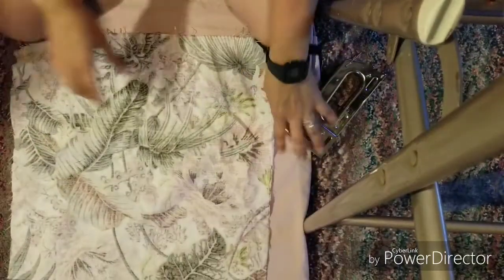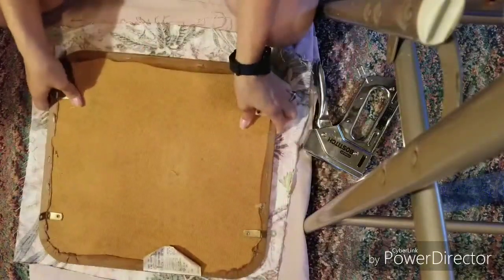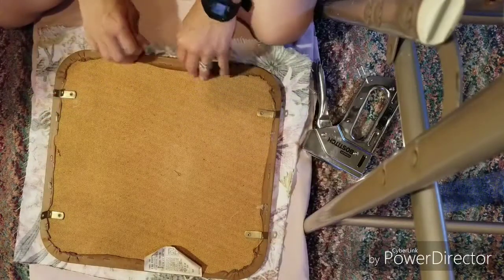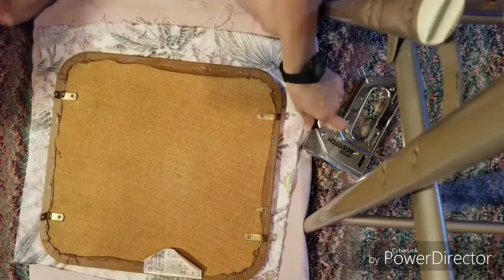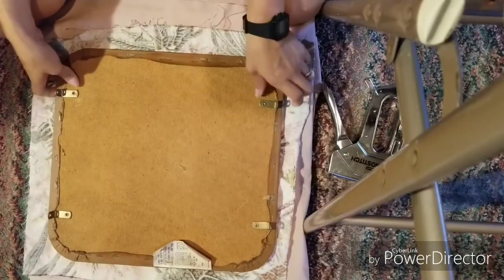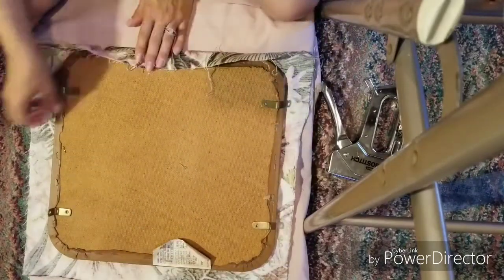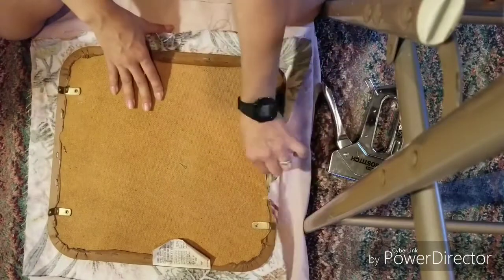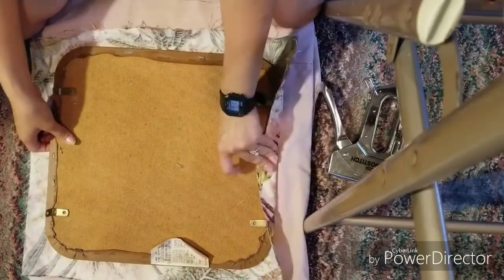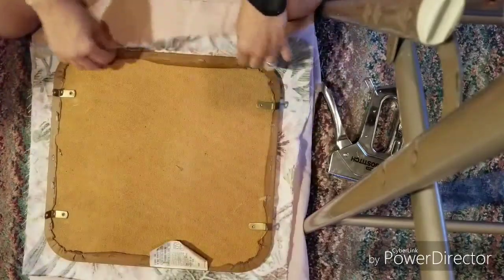Now we're going to do the bottom piece. Before you start stapling, you want to center the fabric — whatever piece you're working on — and just make sure you have enough fabric to go over the edge. Let's move this into position. Yeah, that should be fine.